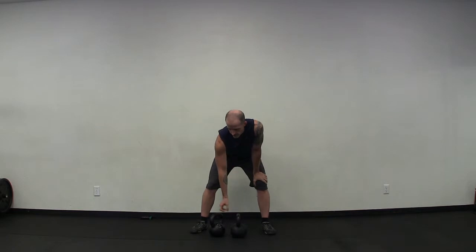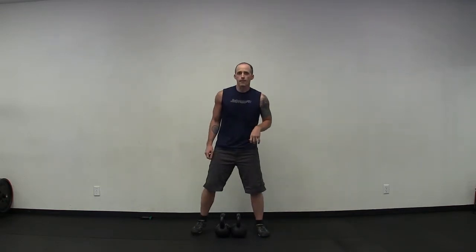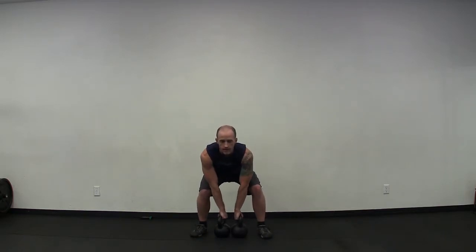Moving on to the squat. The good thing is we get a few more breaths between each exercise; the bad news is that we have to clean the kettlebells back up to continue. Get set up for your clean, clean the kettlebells, then move into the squat. Set up your feet, set up your hands. Let's go — one through ten.